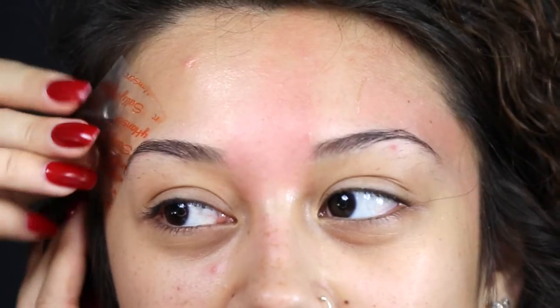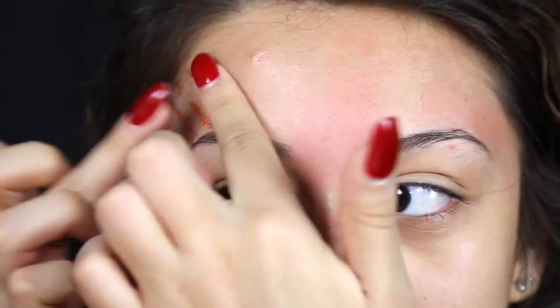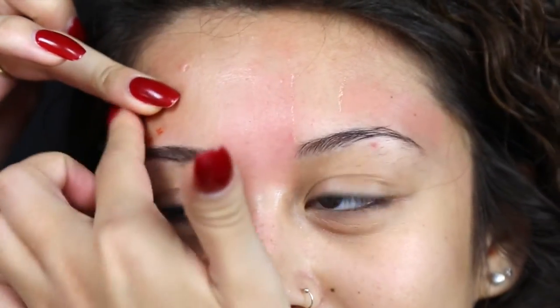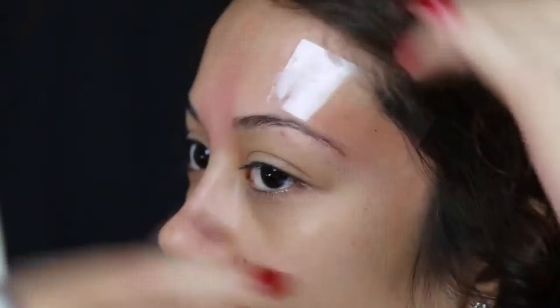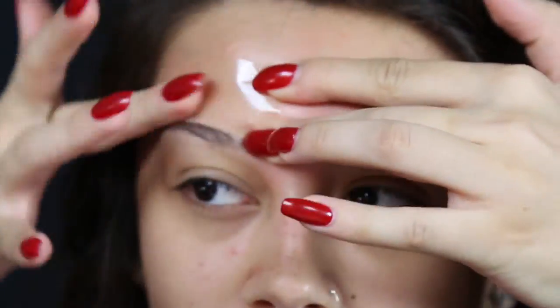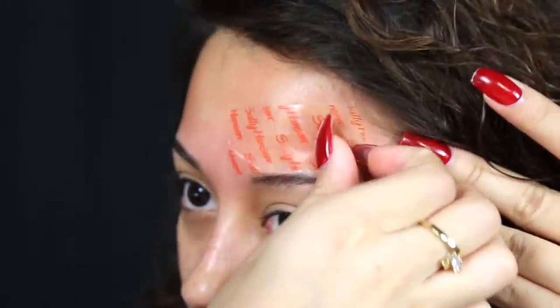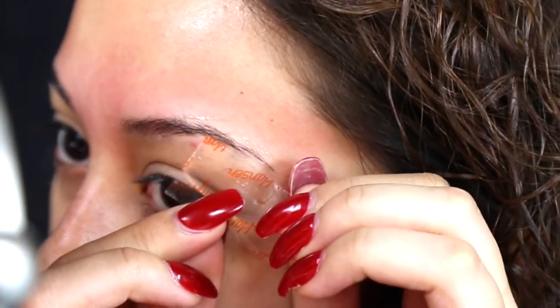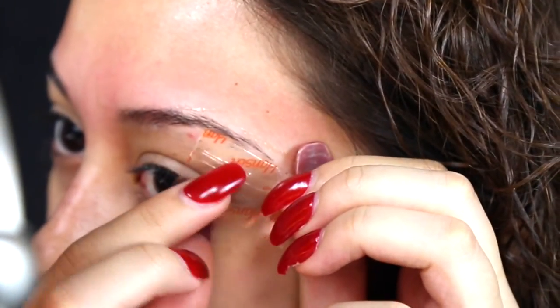Next, I like to get the area above my brows to get those little hairs that you can't reach with tweezers. Just keep repeating the same thing — press it down in the direction of the hair growth, pull the skin tight, and then yank it off in the opposite direction. For the underside of the eyebrow, you don't want to wax the entire area all in one go, so you're gonna want to break it up and use two different strips.